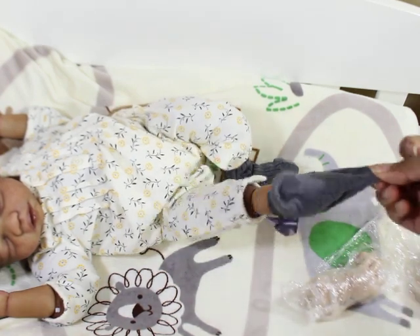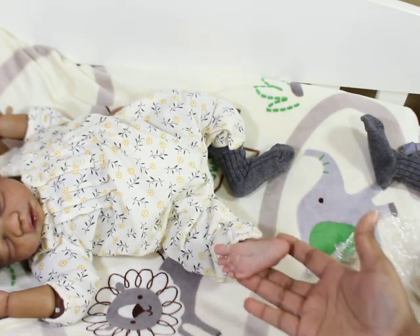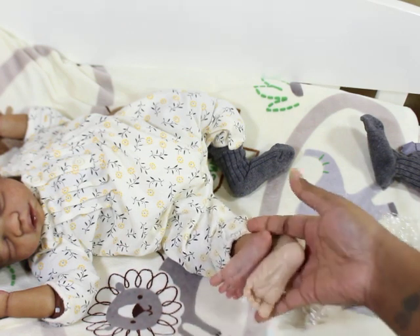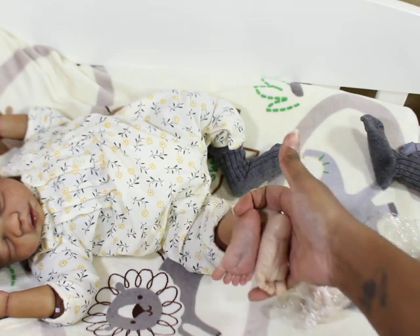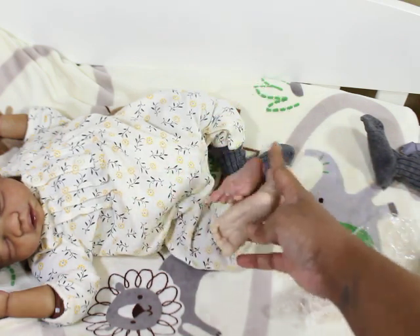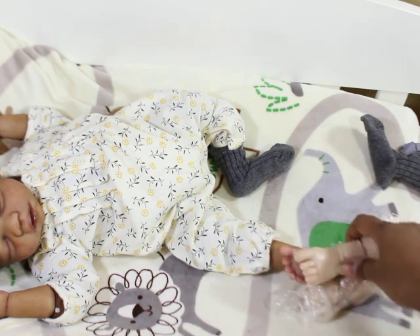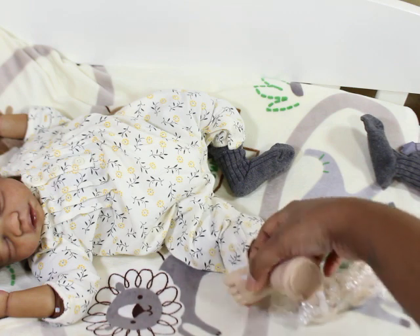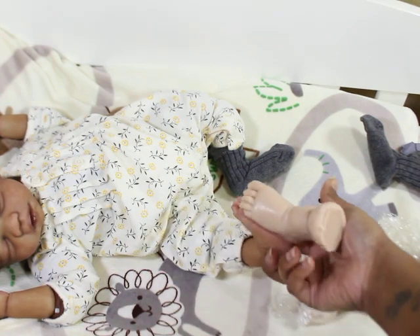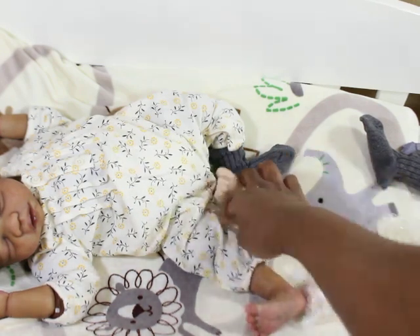Let me take her sock off — okay, so this is her foot. They might be the same size. Yeah, this foot is actually a little bigger — the new feet are a little bigger because they're fatter and a little wider. They're close in size, but the new one is a thicker foot, while the one she has now is thinner and daintier.